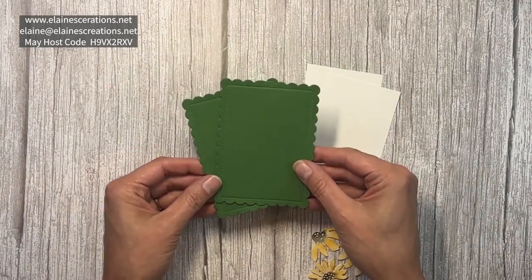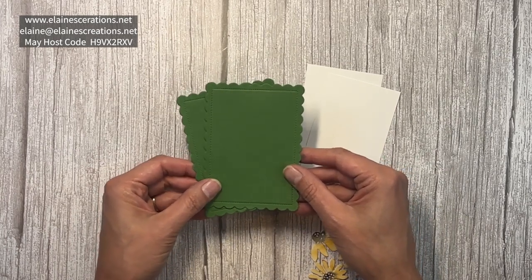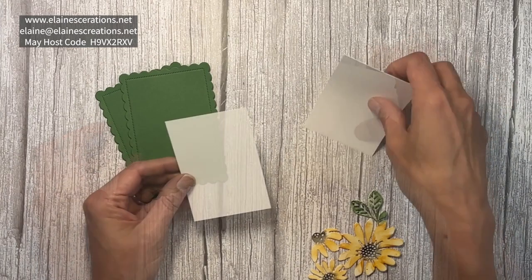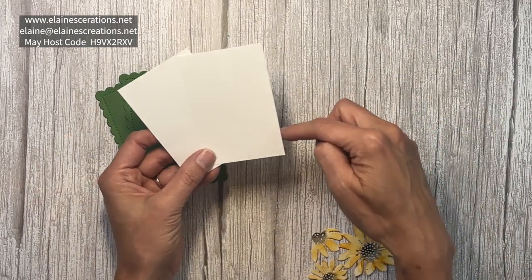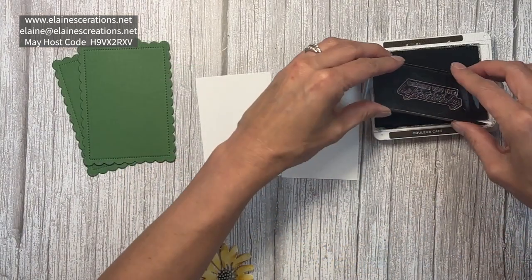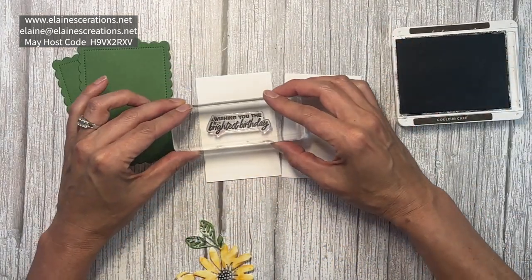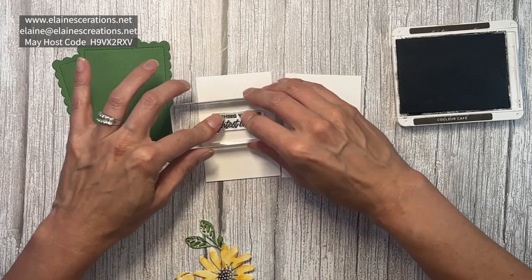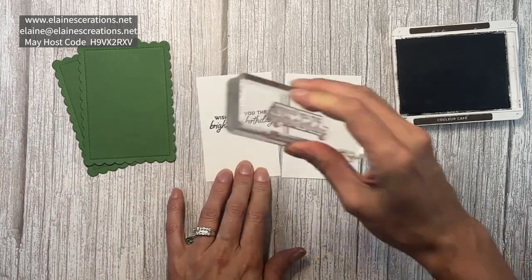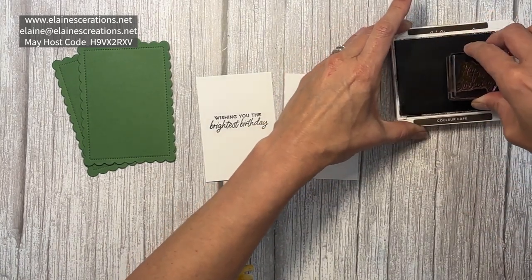I have two pieces that I cut out with the gallopped contour dies — the second largest gallopped rectangle — cut to two and five eighths by three and seven eighths. I'm going to stamp the inside message on the first one, and then the sentiment for the front.